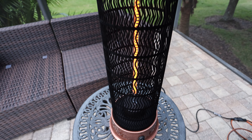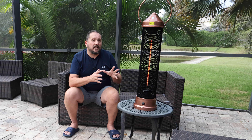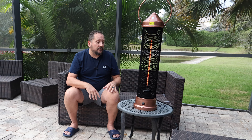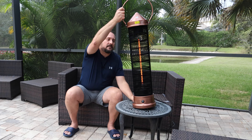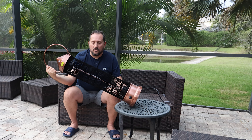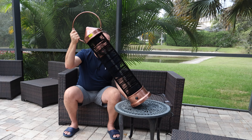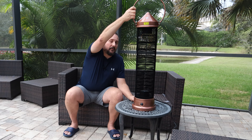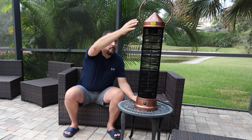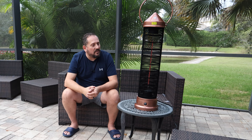A key safety feature is that it has a tip sensor in it. If I take this and tip it over, I heard it just click off — you can see the coils are turning off. It turns itself off and it actually resets itself. I put it back up, hit the button, and we're going to have heat in two seconds. Look at that thing go.